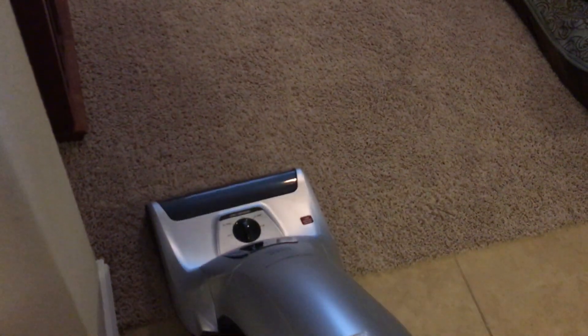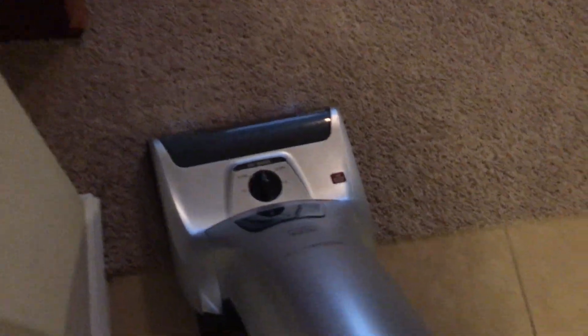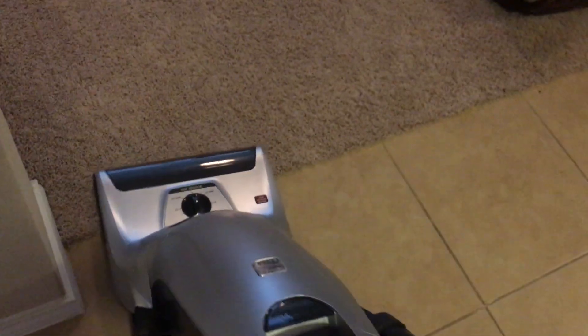But when you turn the power on, you will notice that the LED lights have stopped working — well, not technically, they're still lighting up, but it's very dim. And the dirt sensor has also stopped working, but that's just always been inaccurate.